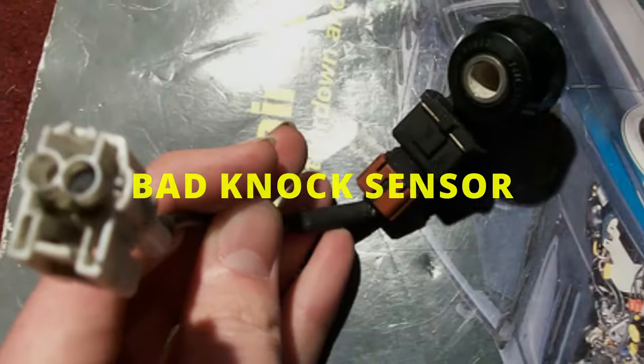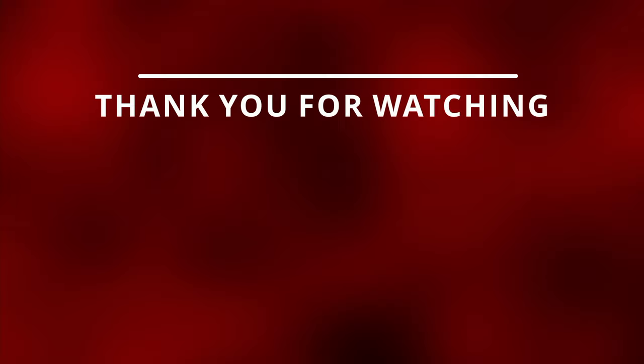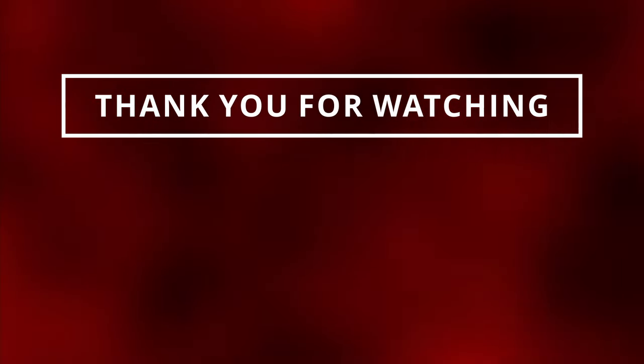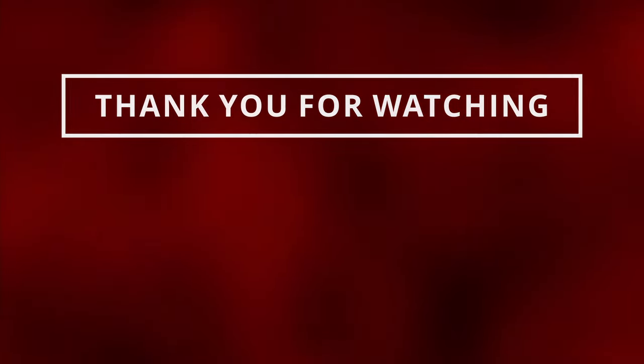Before concluding you have a bad knock sensor, always make sure to look for torn wiring or corrosion on the connectors, as these can cause similar symptoms. If you're experiencing other symptoms, make sure to check out the Other Symptoms playlist, and if you gained value from this video, please like and subscribe so I can see you in the next one.